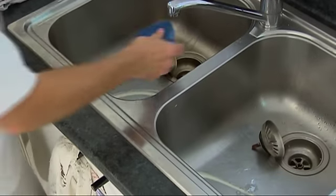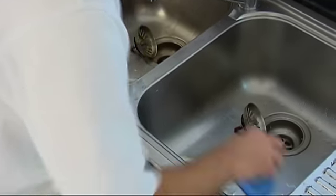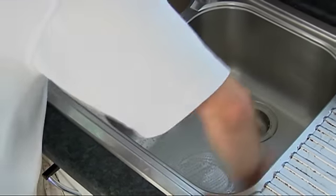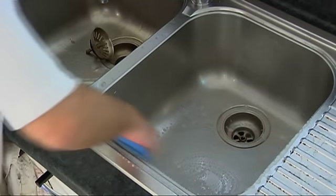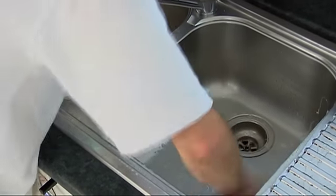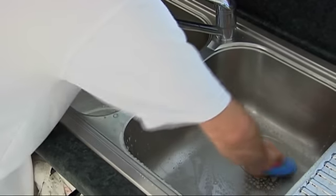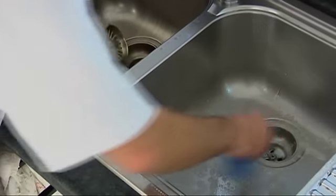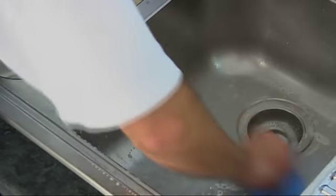So then we'll get a nice wet sponge and just work that in - work that cream cleanser in, get that bleach all the way around there. Obviously using a scourer, and sometimes also steel wool, especially if they've got that dark tea stain inside. So we've taken the plug out and we get the finger right underneath the scourer and right in there.